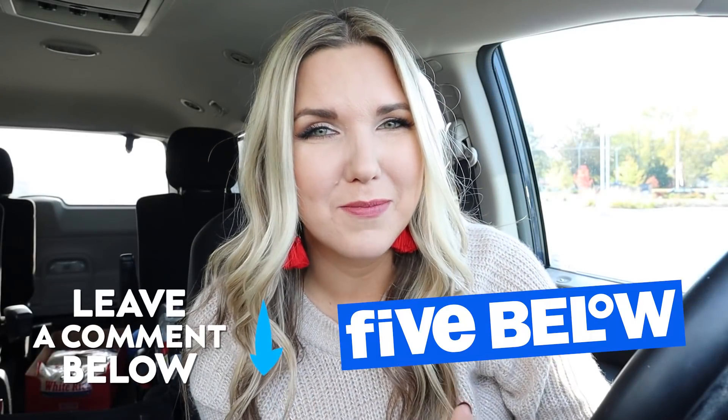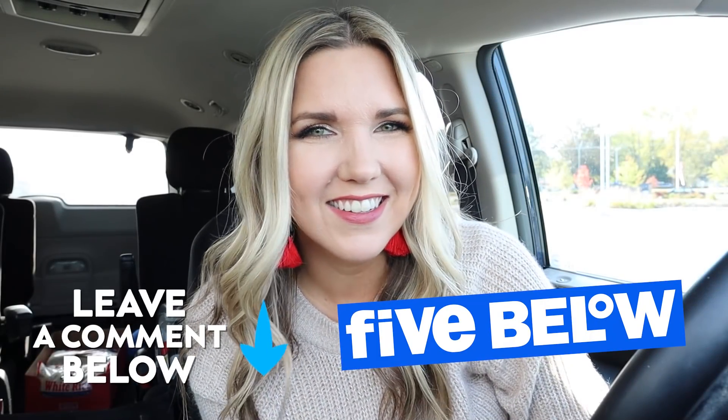Let me know if you guys are going to be going to Five Below this year for Christmas, and I'll talk to you in our next one. Bye.